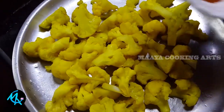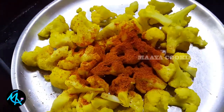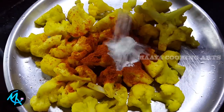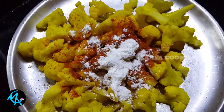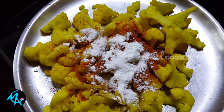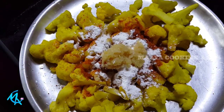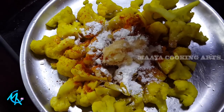Then we add the cauliflower and garlic. We add the chicken 65 masala. Add 1 spoon of coffee. Add the cauliflower to the top.